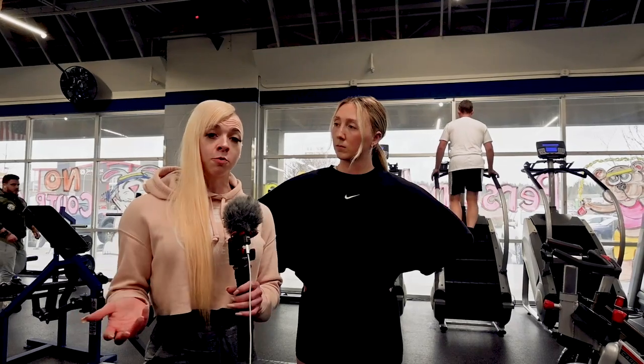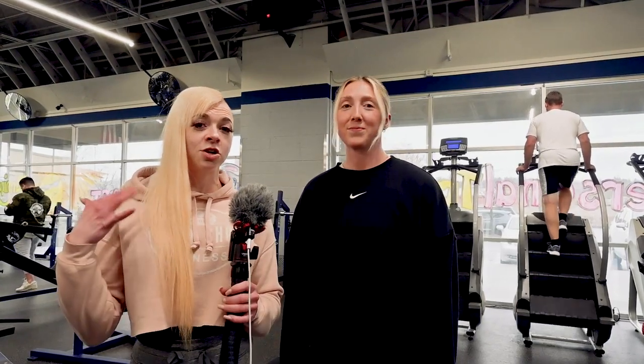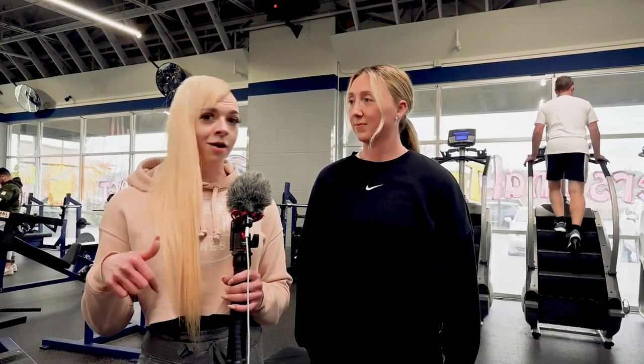So Madison's going to come in and give her perspective on a movement, I'm going to give mine, and we're going to learn from each other and have a little bit of fun. It's kind of like a bikini competitor meets a functional training coach, merging our brains together. This is a new type of video, so if you guys like it, let us know in the comments below and we're going to get into this workout.